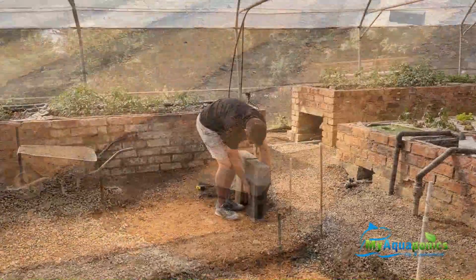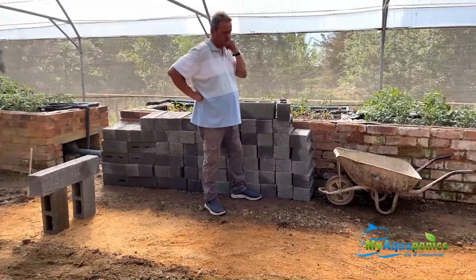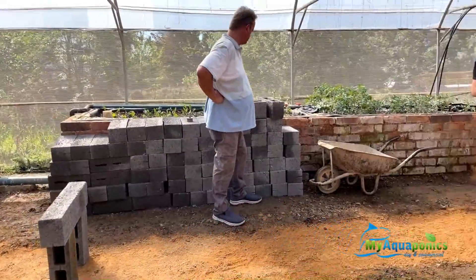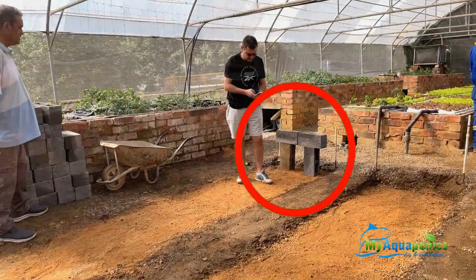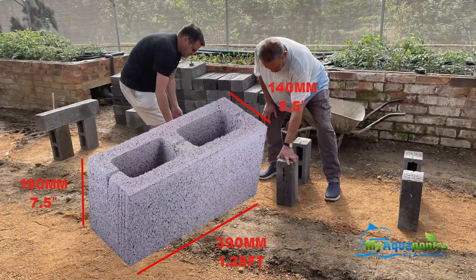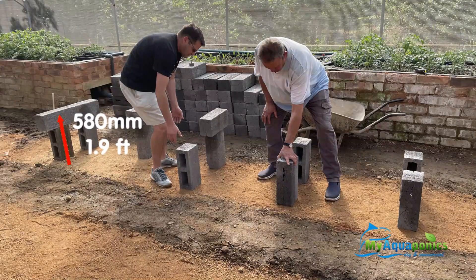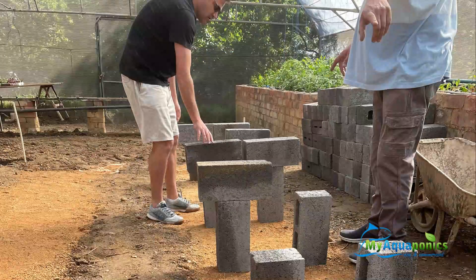All fiberglass grow beds will be raised above ground using concrete blocks. The blocks will be assembled in a T-shape, with one vertical and one horizontal over it, with Devolt directing traffic as he's done this before. The T's will be 580mm high, and there will be six rows of blocks spaced 830mm apart to support the 5m fiberglass grow bed.